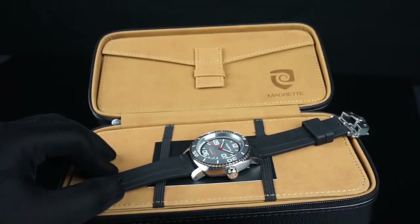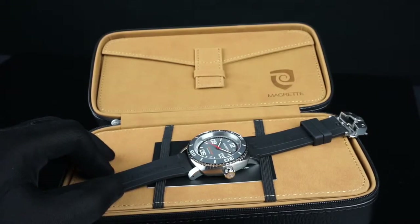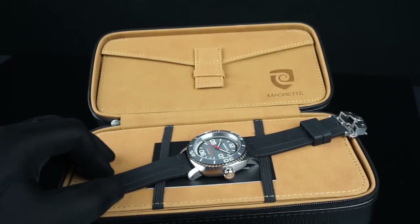If you guys are interested in this watch, I'll have a full review on watchintime.com with some timing tests. I'll have all the links to the watch and the Magretti website in the area down below. Also, if you guys have any comments or questions, please feel free to post them below and I'll try and answer them as best I can. Thanks for watching and stay tuned for more.